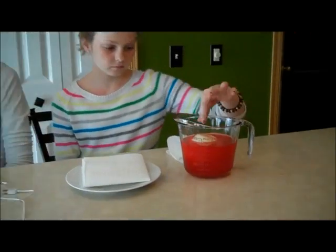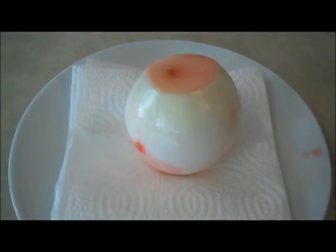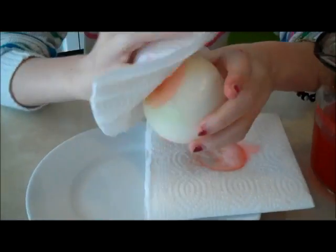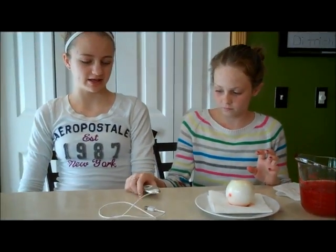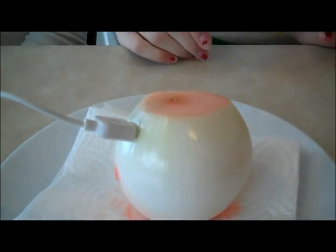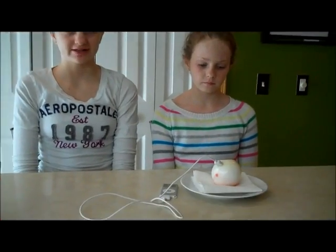Okay, so it's been 30 minutes now. Taylor will take the onion out of the Gatorade. She's going to wipe it with a paper towel to get off any extra Gatorade. Then she'll take the iPod, and plug the USB end into the onion. Now look at the screen — the screen hasn't done anything. We let the onion sit for nearly five minutes and it still hasn't done anything.